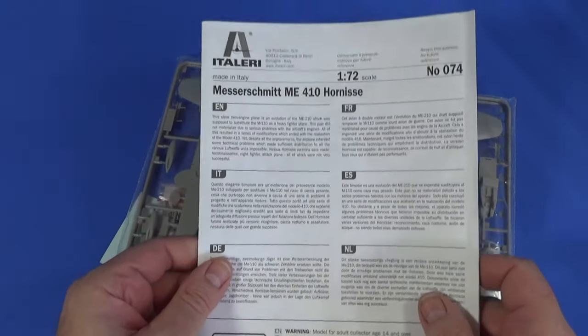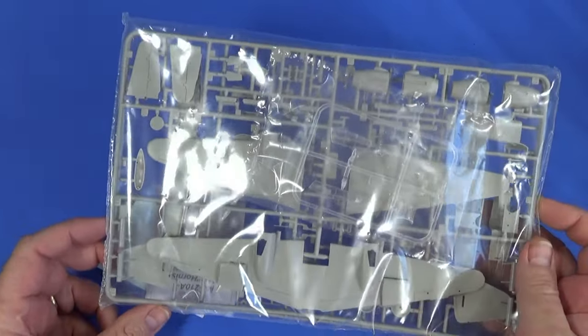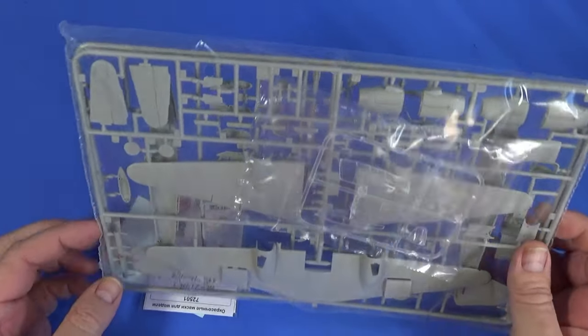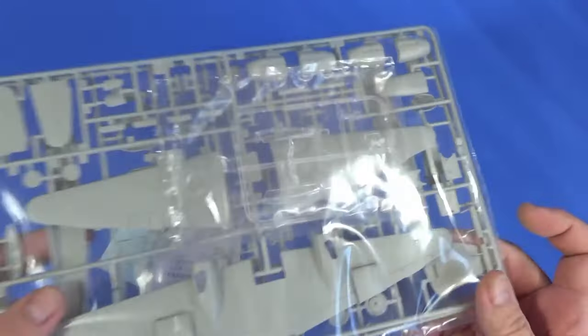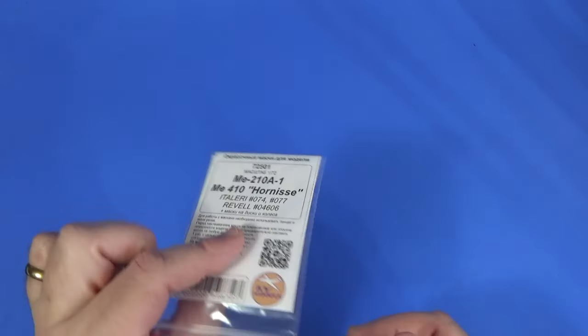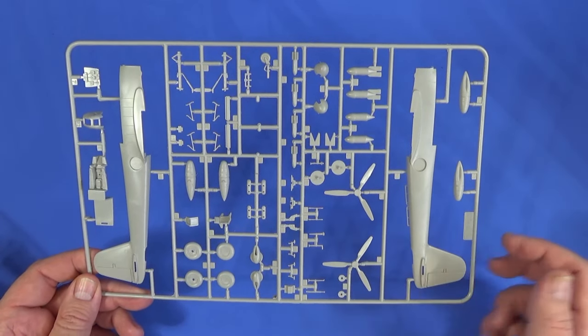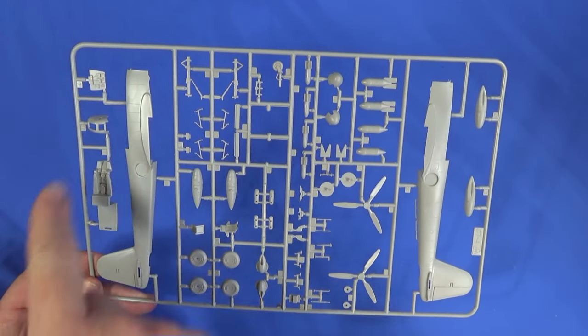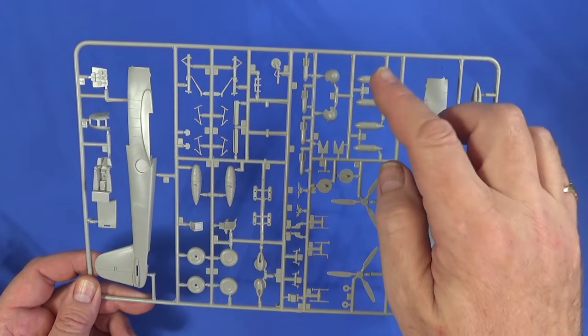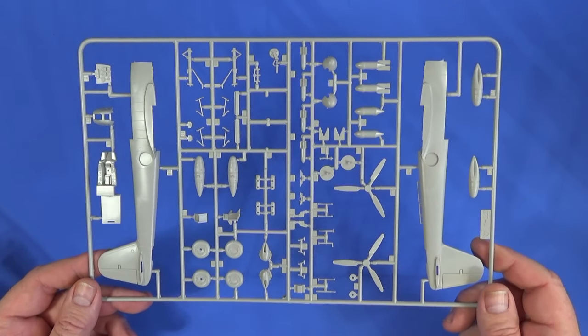Right, here we have the instruction sheet — we'll have a look at that later. We have the bag of parts: it looks like two grey plastic sprues and one clear plastic sprue. There's the decal sheet, and I do have a masking set purchased separately because that's what I do these days as I spray things. So, Frame A contains the fuselage halves, cockpit tubs and detail seats, propellers, prop bosses, undercarriage, and wheels. There's a lot on each frame since there are only two of them.